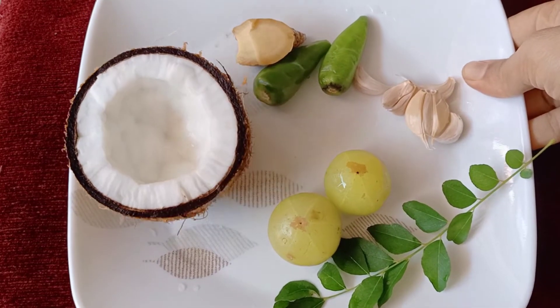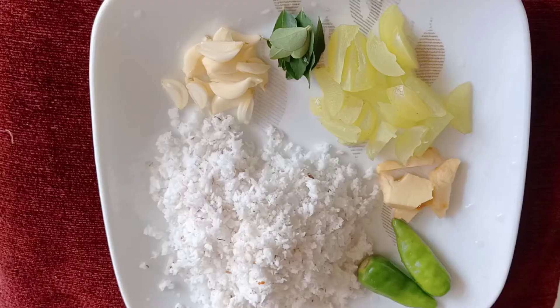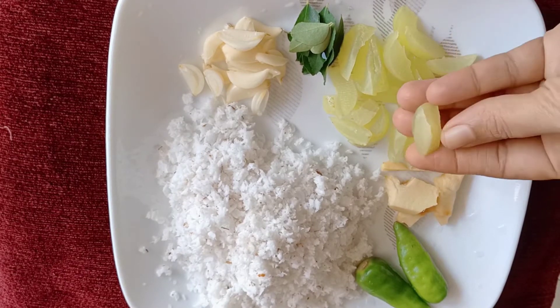Let's put the Nellika. We will take a look at it in a moment. It will go into a tray so that we can add the Nellika.